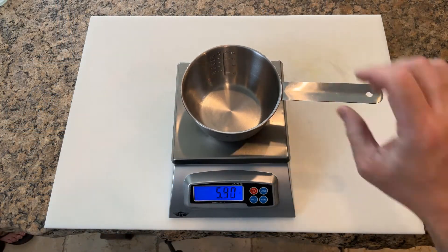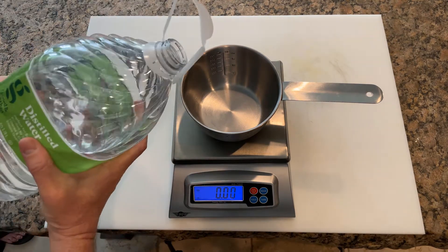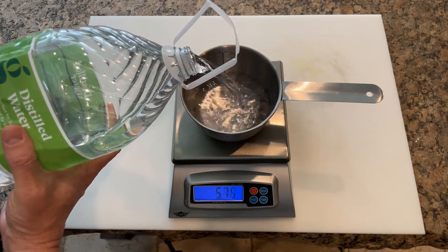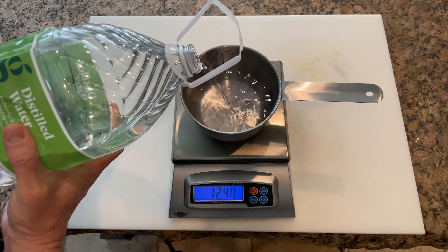All right, let's get started. The first step is to weigh out your water. Once you set your container on the scale, be sure to tare the scale before adding the water. We like to use distilled water because our city water is highly chlorinated.